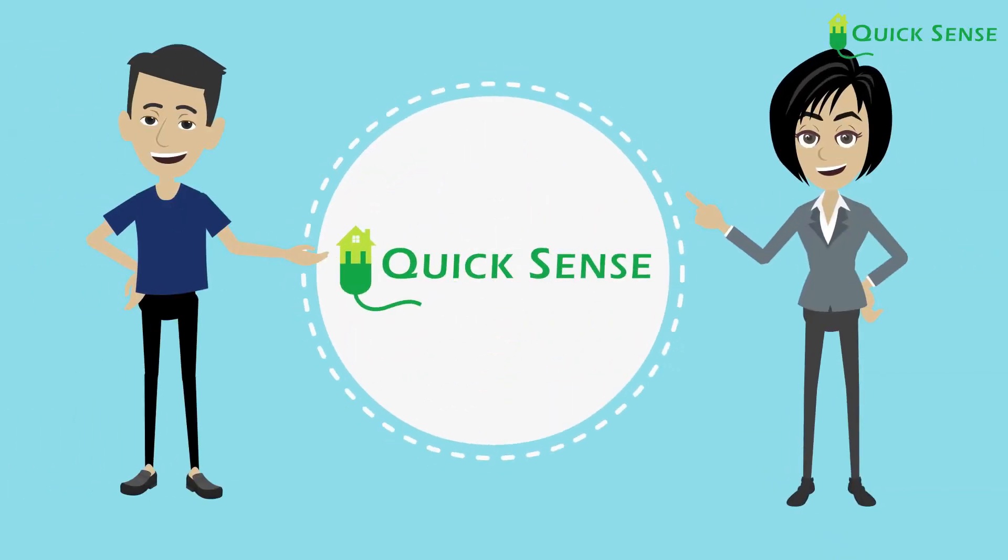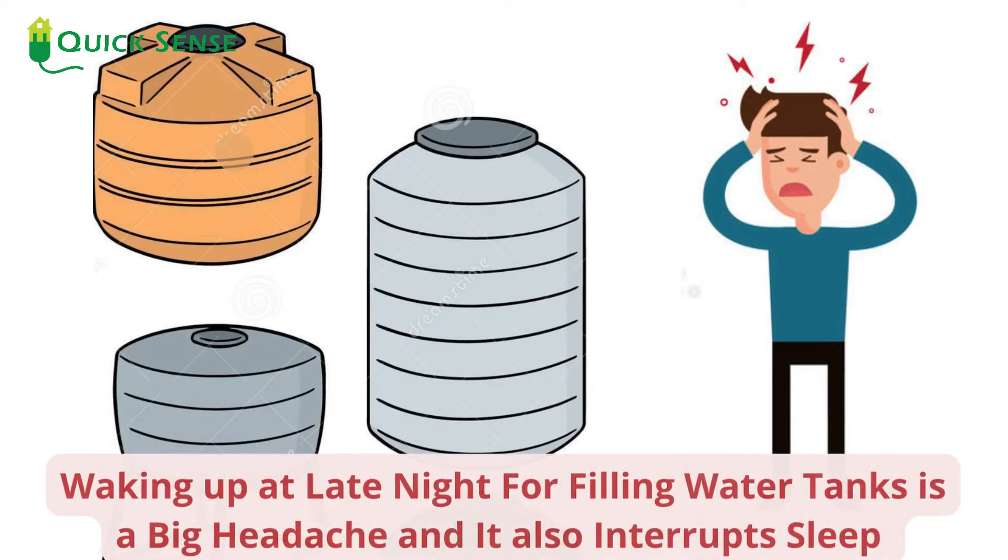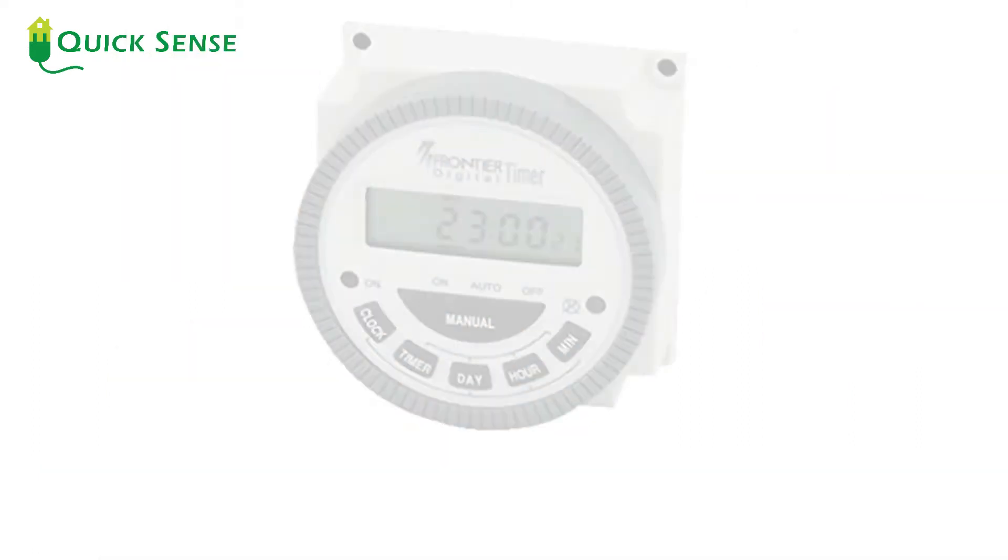Quicksense timer switch is the ultimate solution. Waking up at late night for filling water tanks is a big headache, and it also interrupts sleep, which causes dangerous health issues.